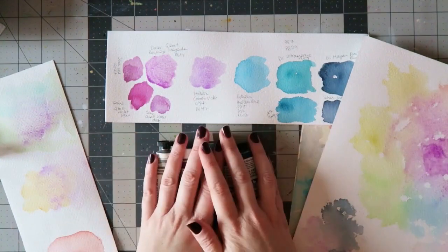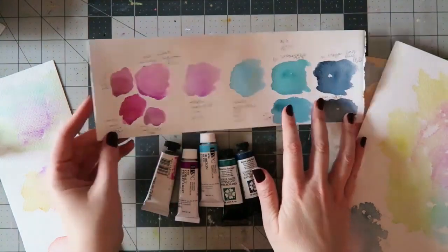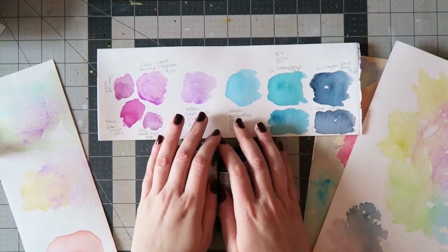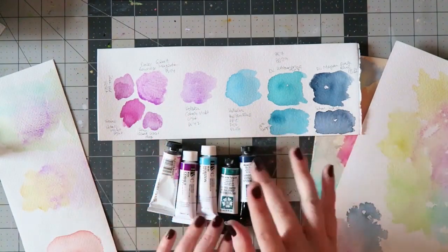I'm excited to add these colors to my palette and play with them. I hope you enjoyed this video and if you have any questions leave me a comment — bye!